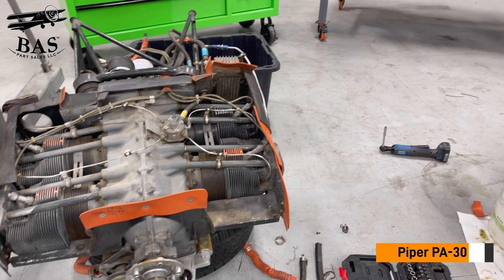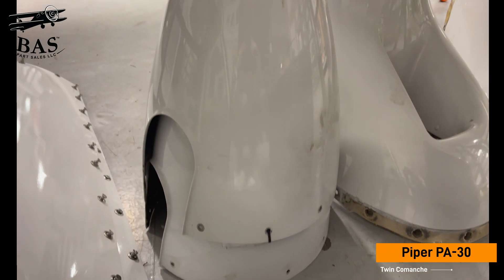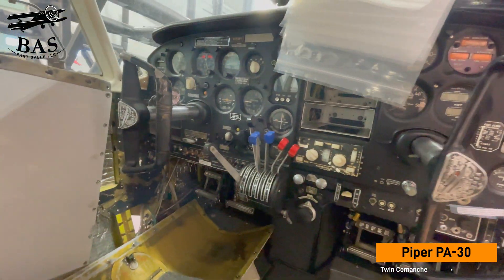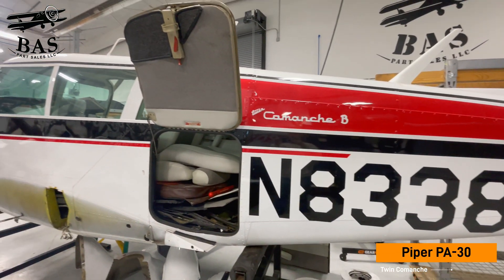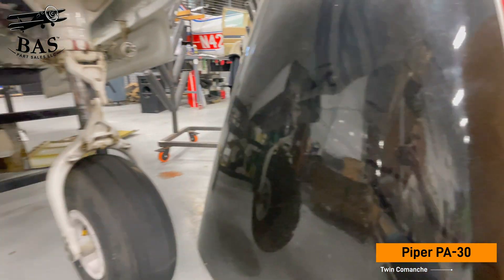We're going to get lots of good parts and components out of this aircraft. We're going to get both Lycoming IO-320 B1A engines, the spinner dome, the Bendix KX-175B radio, and the Bendix K1S-80. Both control wheels and lots of control components, the baggage door, the cabin door and all of its components. We're going to get all the landing gear and the left and right-hand main gear doors. Front and rear seats are coming out of this aircraft.